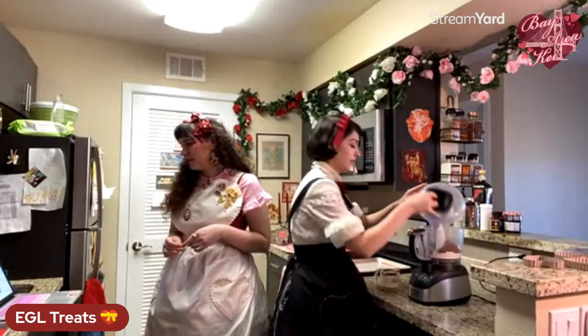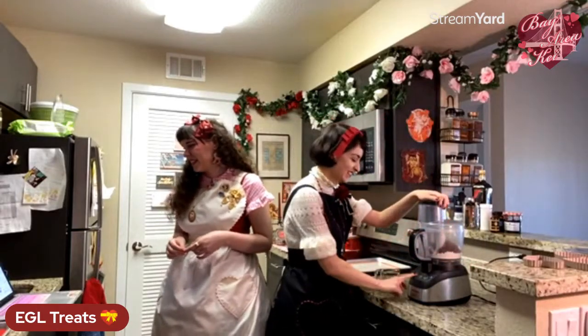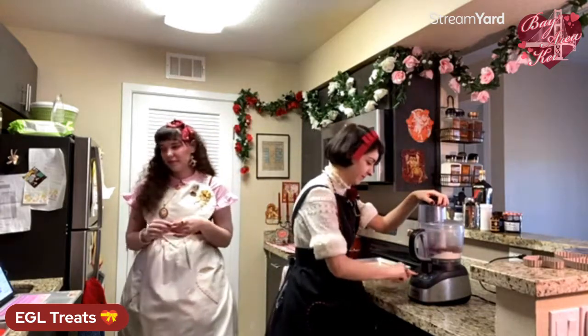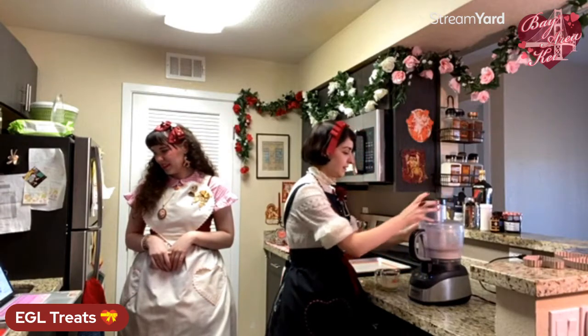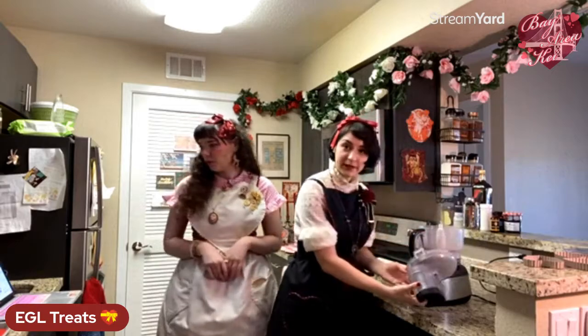Noise warning — we're going to blitz this in the food processor quickly to combine everything. If you have a bowl, just whisk it together.